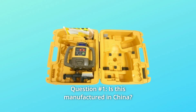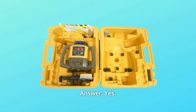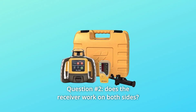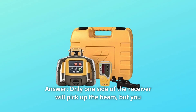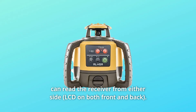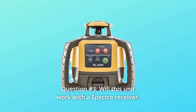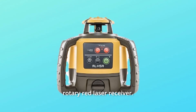Some common questions. Question 1: Is this manufactured in China? Yes, that is where Topkin has their lasers manufactured. Question 2: Does the receiver work on both sides? Only one side of the receiver will pick up the beam, but you can read the receiver from either side. Question 3: Will this unit work with a Spectra receiver? This Topkin will work with any brand of rotary red laser receiver.